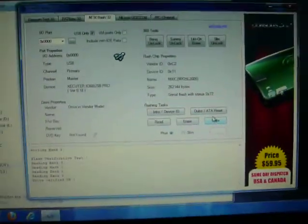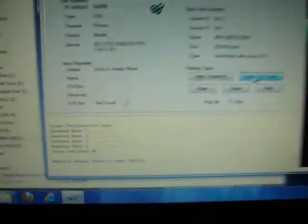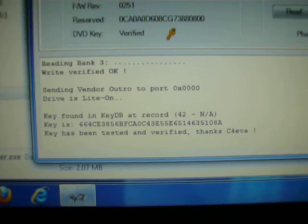Now what you're going to do is go over here, go up to the outro, click outro. You're going to wait until it says your drive key. And there it is — drivers of light on. You have now flashed LT Plus 1.91.